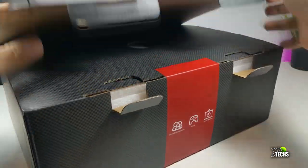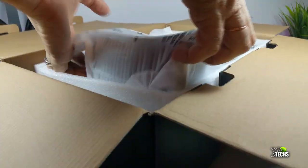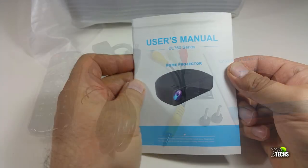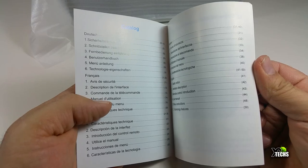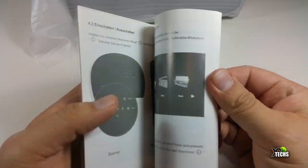The box is really nicely designed. Once you take the projector out, it has a lot of weight to it. The components that are part of it include a manual, so you know exactly what you're going to be working with. It has a nice catalog so you know what to check for.